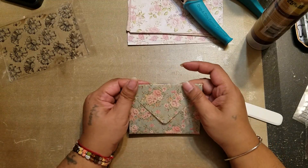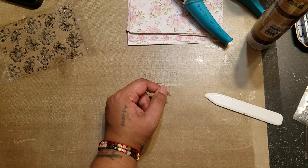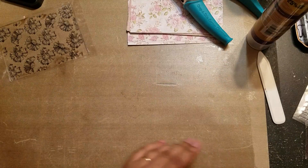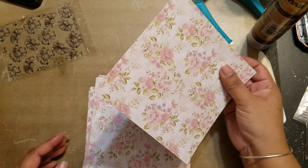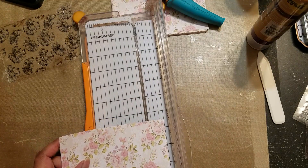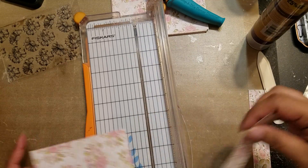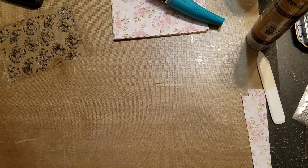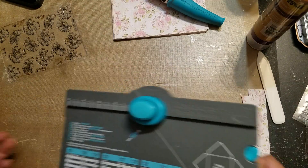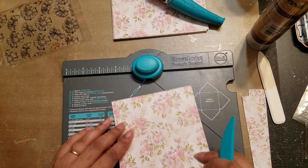That is really really cute! Let's make a smaller one now. How about the gift card size? For the gift card size we need a five by five, so we're gonna have to cut it down just a tad. I actually just have to trim off an inch from each side since it's six by six. Let me just make sure — I don't fully trust my paper trimmer, but it is five by five.